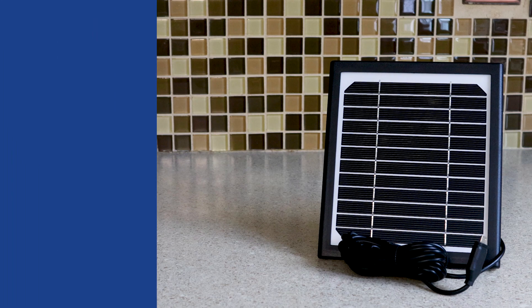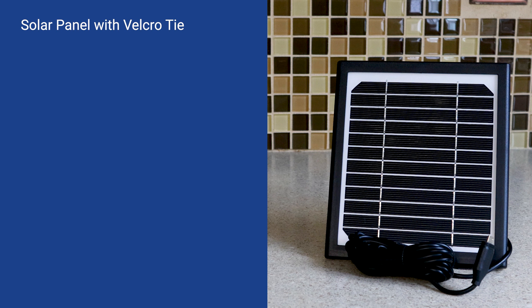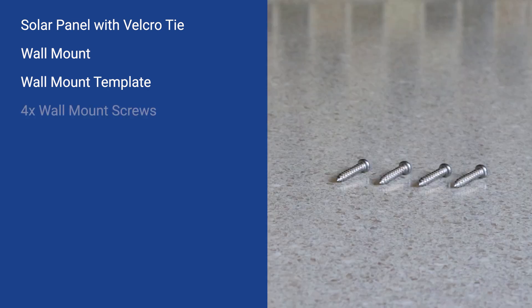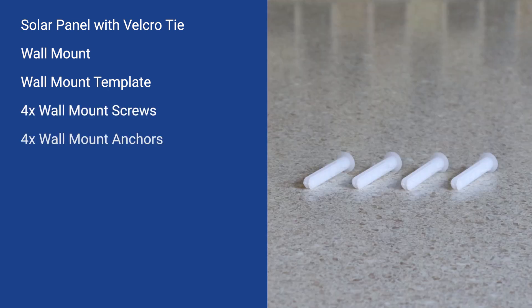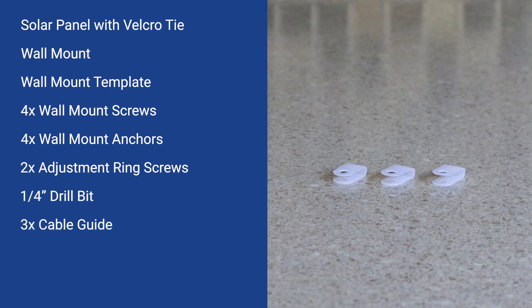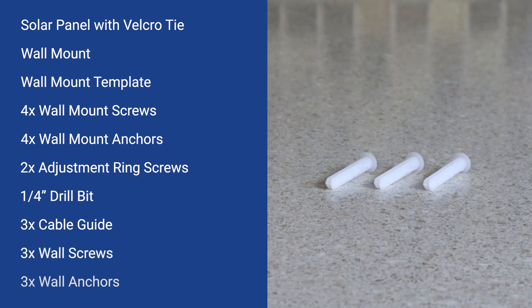What's in the box? You will find a solar panel with 10-foot power cable and a pre-attached Velcro tie, wall mount, wall mount template, four wall mount screws, four anchors, two adjustment ring screws, quarter-inch drill bit. For cable management, you will also find three cable guides, three screws, and three anchors.